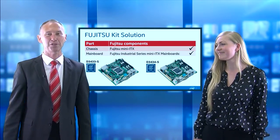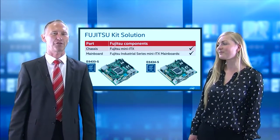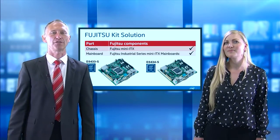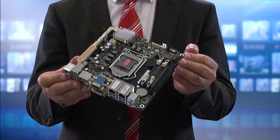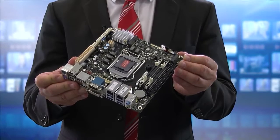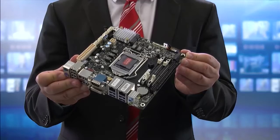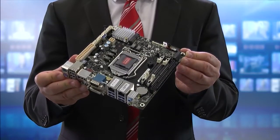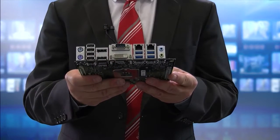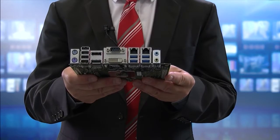You can choose between two industrial mainboards: the full-featured Fujitsu D3433-S and the cost-optimized D3434-S. The D3433-S is based on an Intel Q170 chipset supporting vPro, and the Q170 chipset provides the possibility to use three independent digital displays.